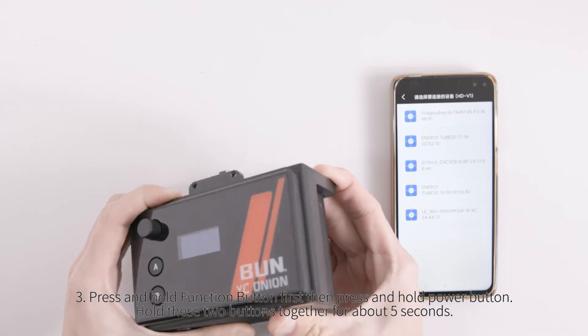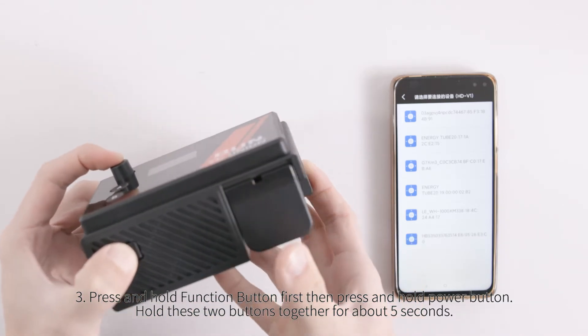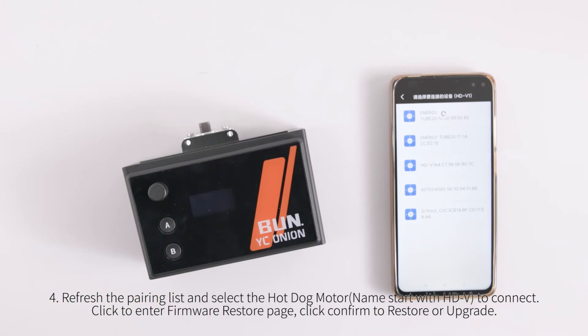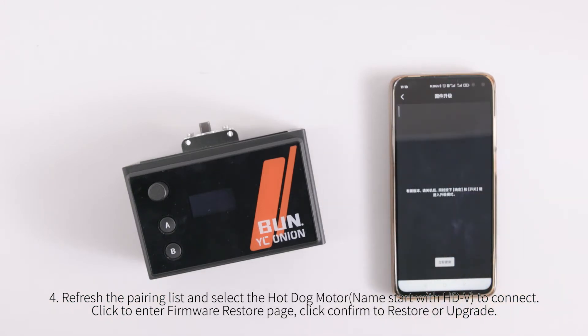Press and hold the function button first, then press and hold the power button. Hold these two buttons together for about 5 seconds. Refresh the pairing list and select the hotdog motor — name starts with HDV — to connect.